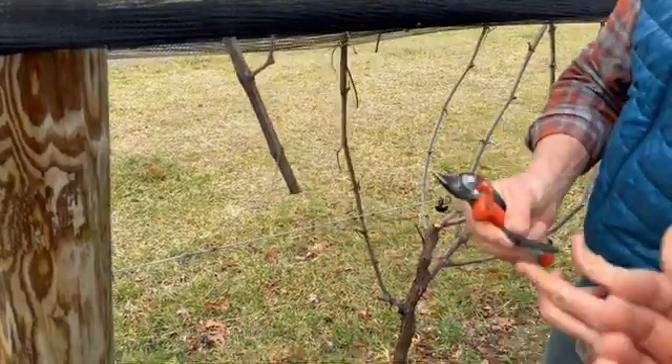Counting the buds: one, two, three, four, five, six, seven, eight on my backup spur — there's some deadwood there — nine, ten, eleven, twelve, thirteen, fourteen. So about 14 to 15 buds means I'll have 14 to 15 clusters, if not 20 to 22. And we've completely redeveloped this vine. Now all we have to do is hope we don't have another big spring freeze.